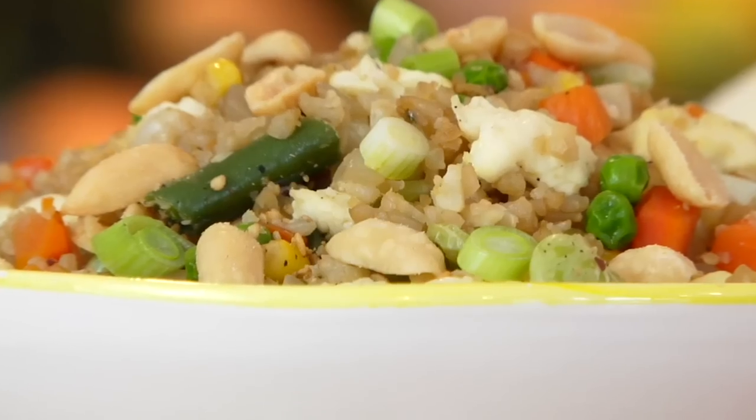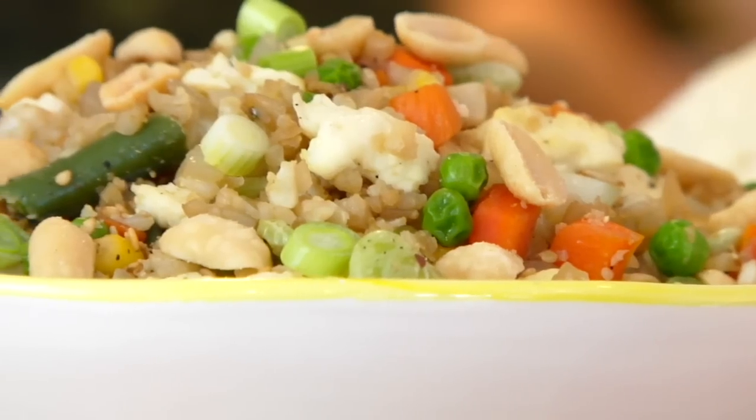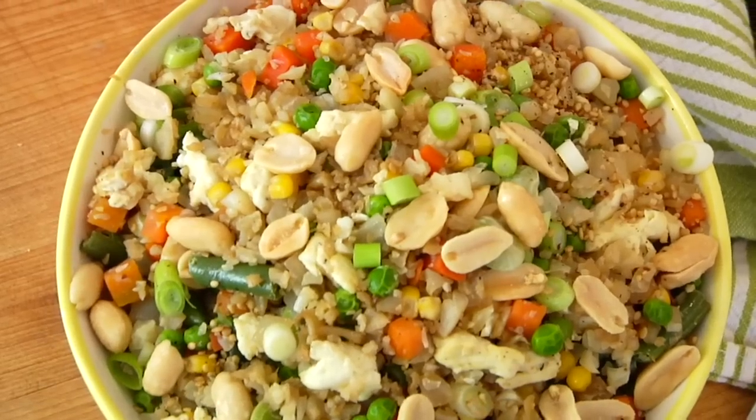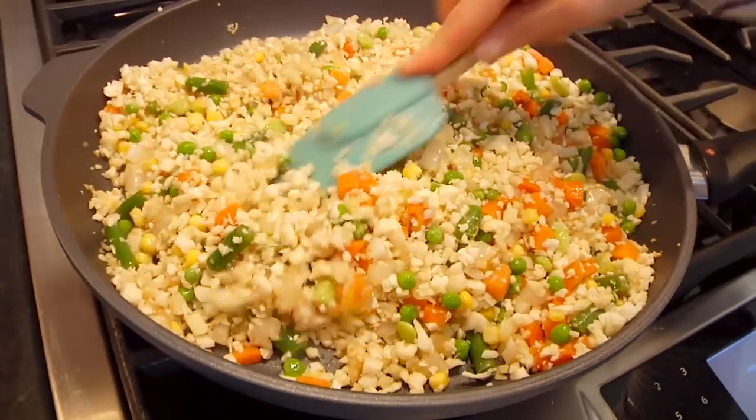Hey guys, it's Dani and today I'm going to show you the most delicious, easiest recipe — cauliflower fried rice. This recipe is going to become your new best friend because it's super quick to make. It's perfect for busy weeknights and essentially it is a big pan of vegetables, but nobody needs to know.